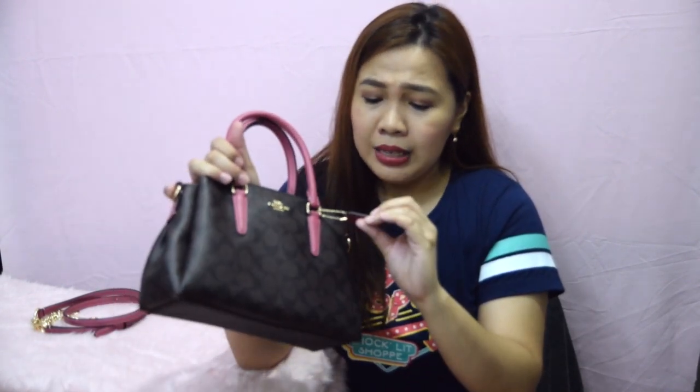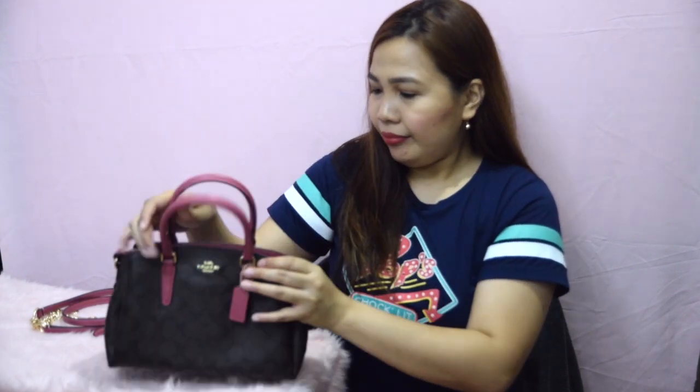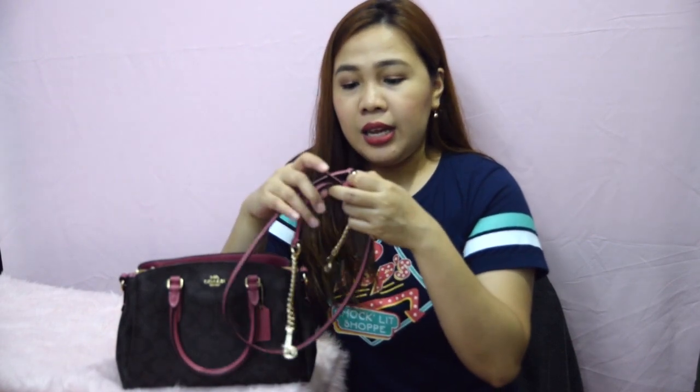It has no protective feet on it like my other bags, but it's okay. Of course, it still has a tag that says Coach on it. It comes with a detachable strap — I think this is 20 inches long, and it's detachable and adjustable depending on your height. So you can wear it as a handbag alone or you can wear it as a crossbody too. Most of the time I wear it with the strap on.